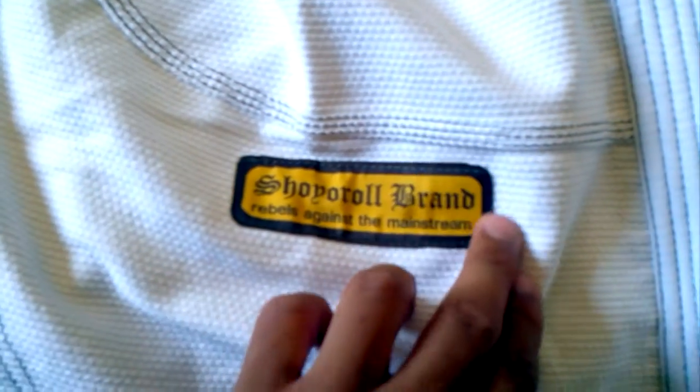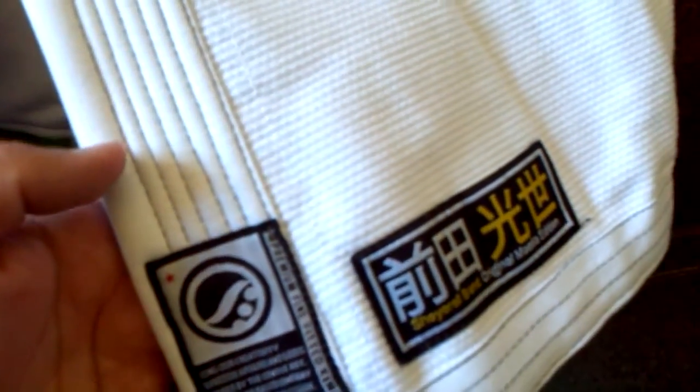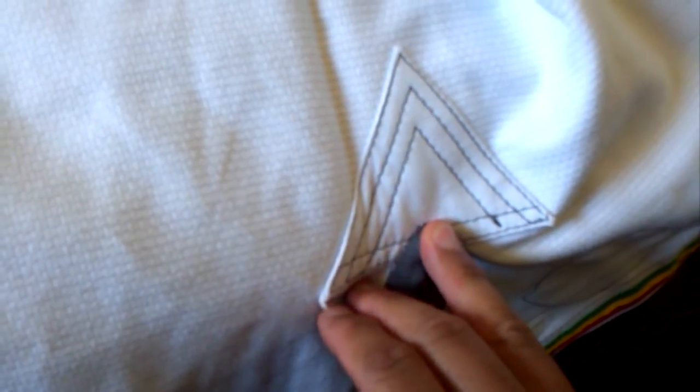The lapel — it doesn't feel too bad, but it's actually not as hard as I thought. It's a little bit softer than the Yank, and maybe a tad bit softer than the Mojo. You got that extra old school Shory Roll logo there, and something showing that it's the Count media model. It's grey contrast stitching on white, which looks pretty good. The reinforcements don't even look like pearl weave — it looks like just cotton, like the pants material.